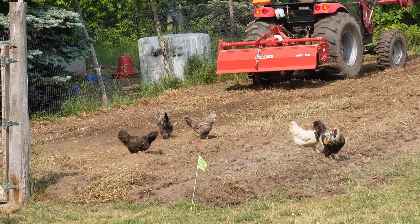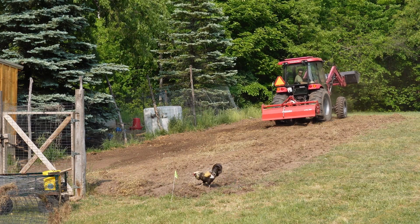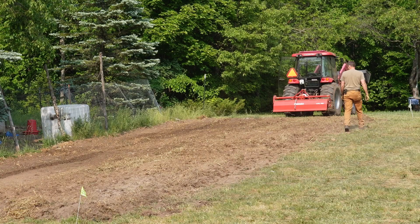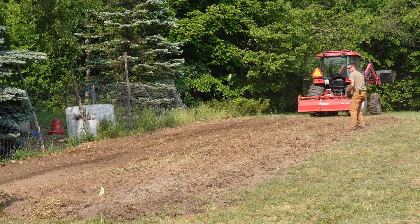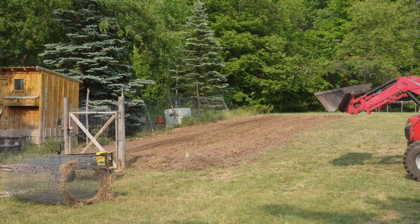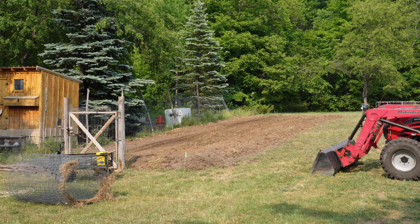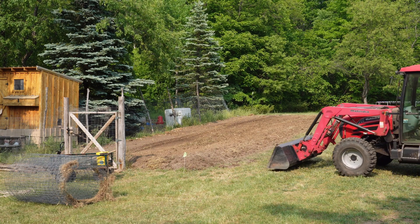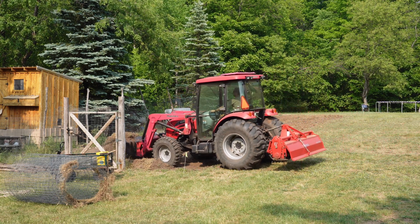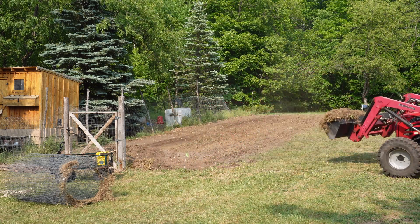Here come the chickens to get all the bugs. Normally it doesn't need this many passes but I really want to mix this stuff in. Now we have guinea hens too. Rocks - I'm pretty sure they actually grow here. One thing I don't really like about this tiller is that it's forward drive, which I have to have because of the rocks. A rearward drive would absolutely kill itself on the rocks, but because of that it kicks everything back, creating a huge lump at one end and a pit on the other.